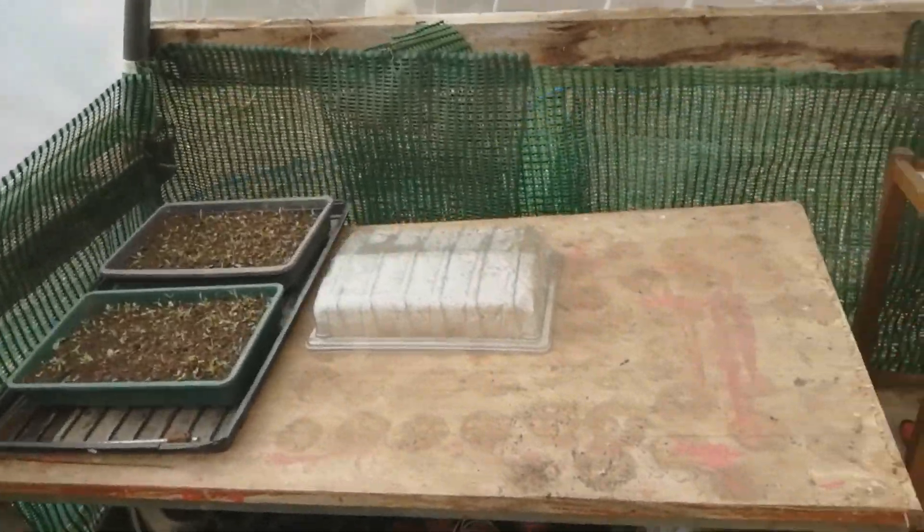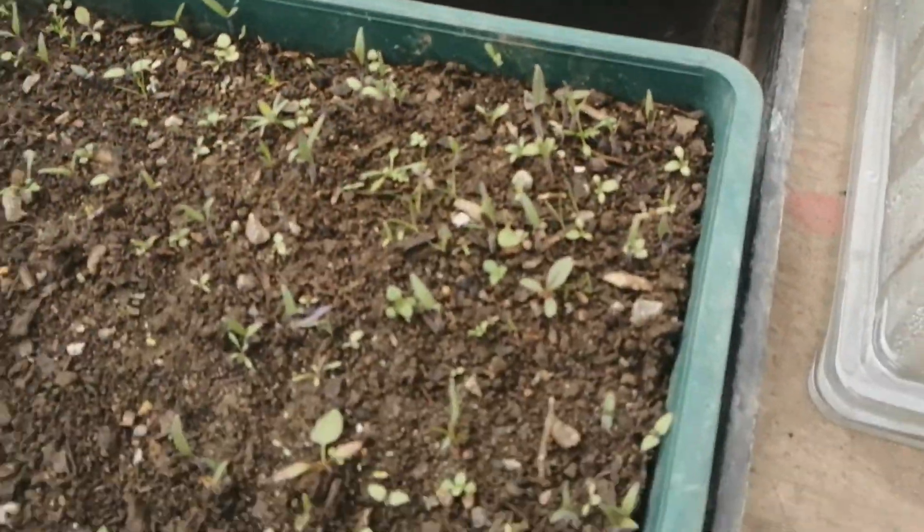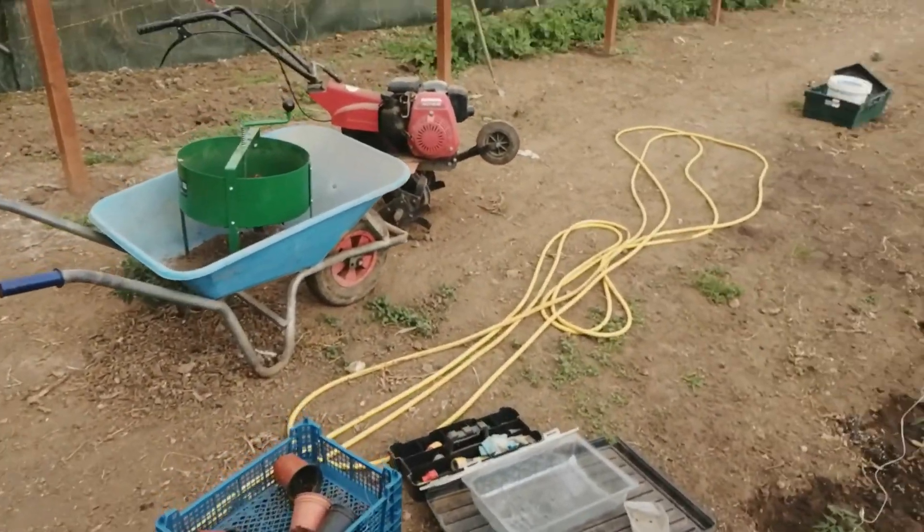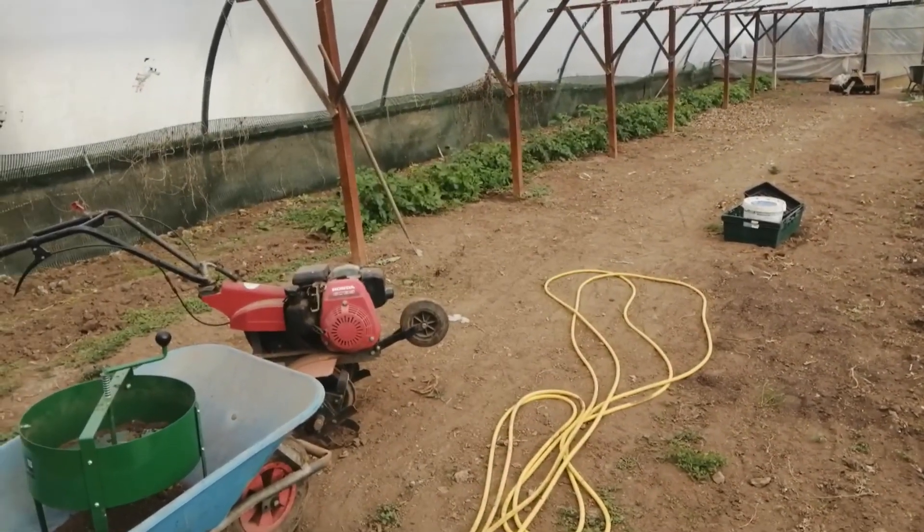I'm going to start pricking out some of these because they're getting quite big. I'm just going to spend an hour on this, do as much as I can. I'm just going to do some watering quickly then crack on.